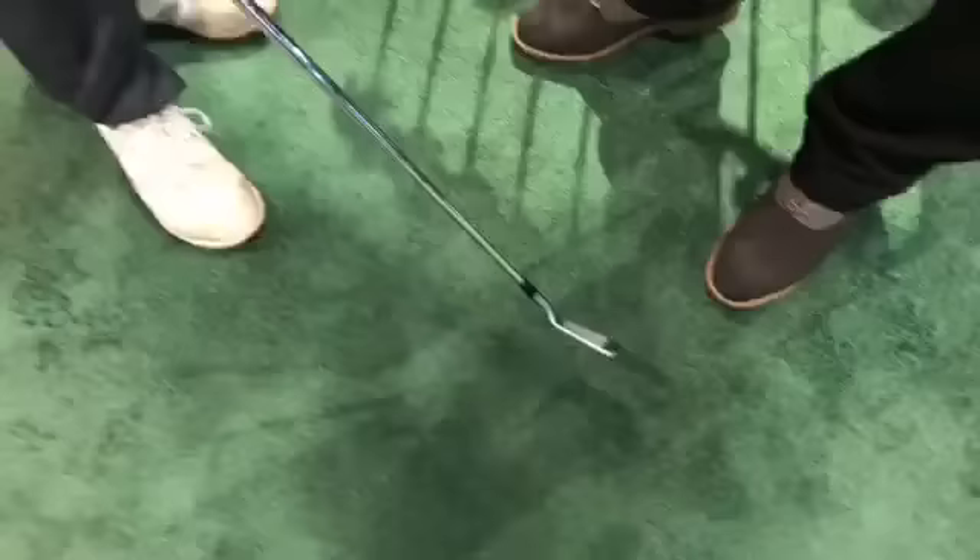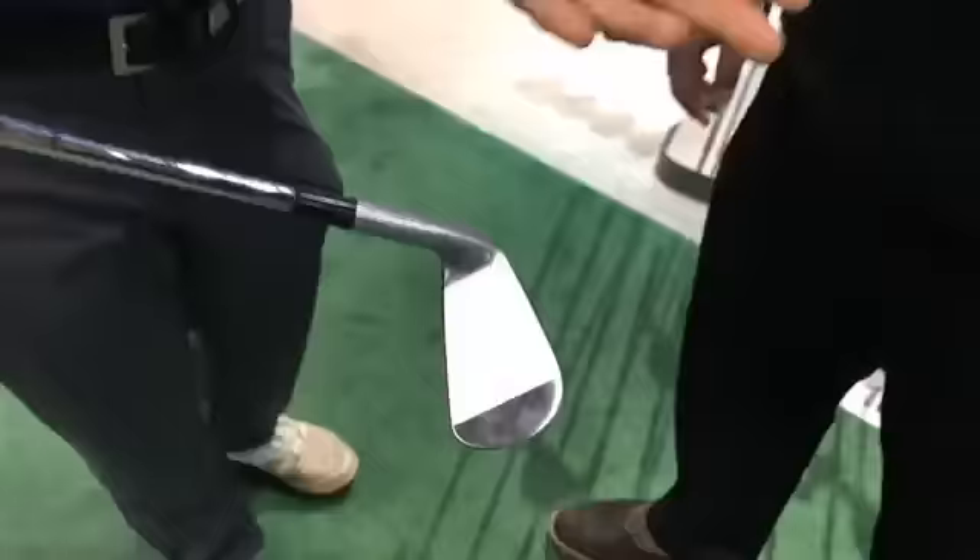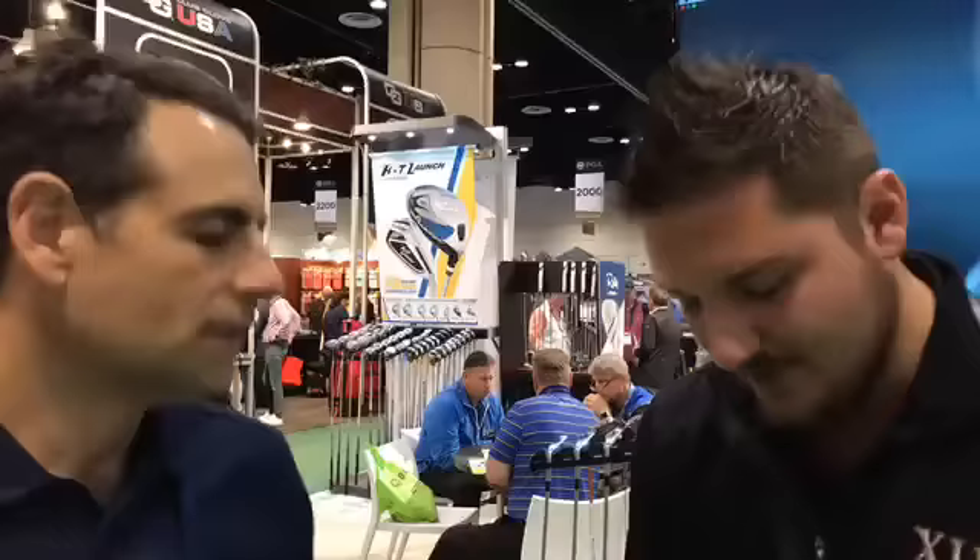When you look down at address it looks like sliced butter. There's some game improvement and offset, but the way you did it, it's not that noticeable. Another thing at address — the back is nice and shiny, but the top and face have a matte finish, so you're not going to get that glare from the sun. I never play a chrome wedge for the same reason, and a lot of putters are super shiny too. That was one of the goals in the R&D process.